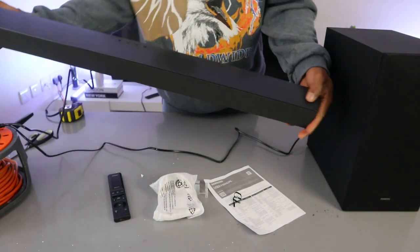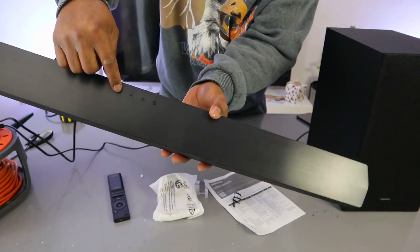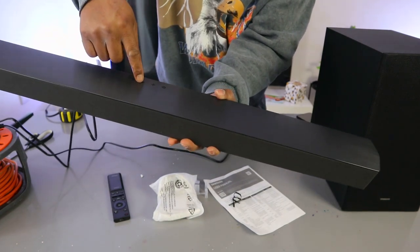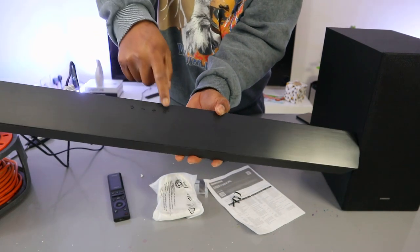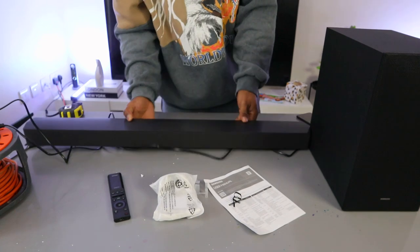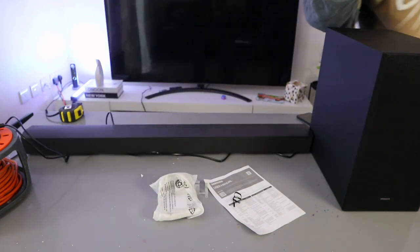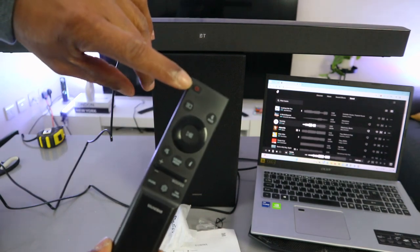This soundbar can also be controlled from the top. The button on the top is to switch it on. The minus button decreases the volume and the plus button increases the volume. The input button lets you select optical, USB, or Bluetooth. You switch the soundbar on and off from here.